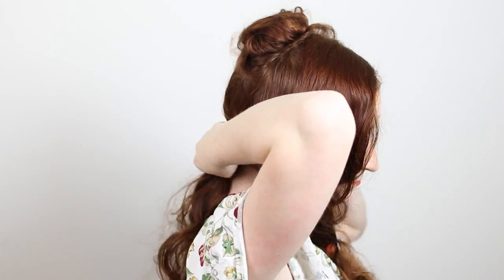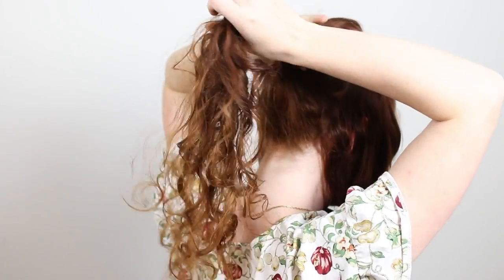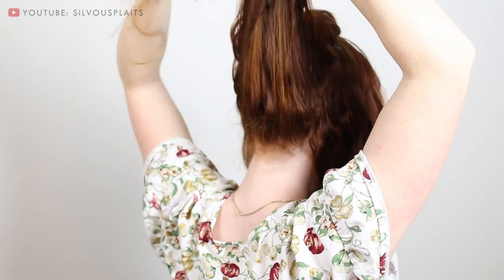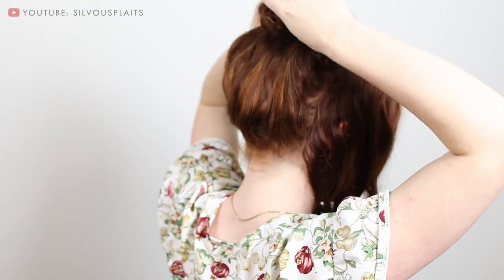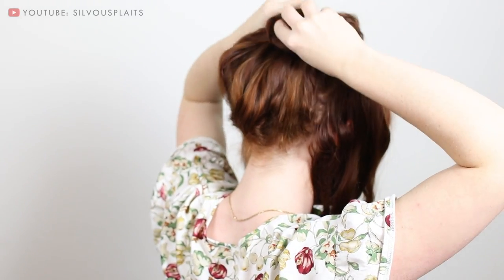Next, pick up the rest of the hair at the back of the head and also roll it up. This time though, make the roll facing backwards. Use a comb to brush the hair back really smooth and pin the roll right up behind the first one.